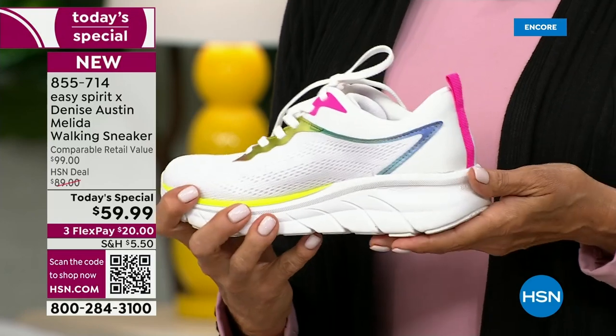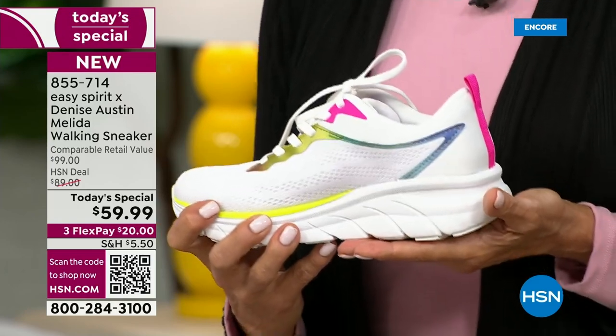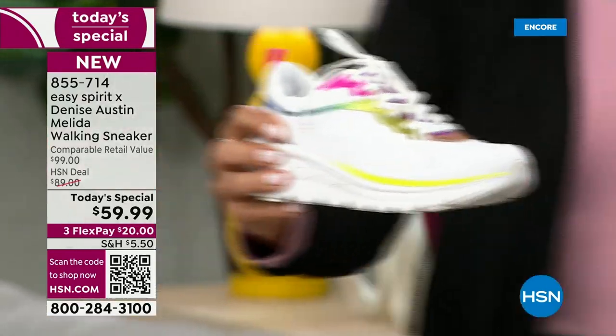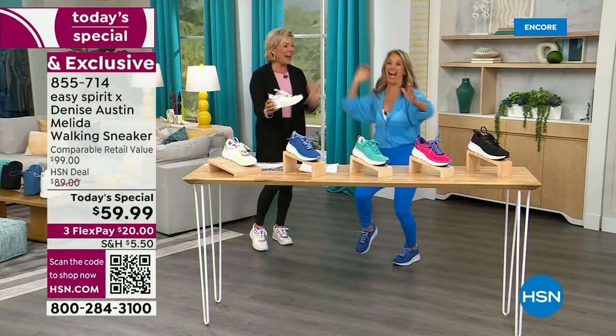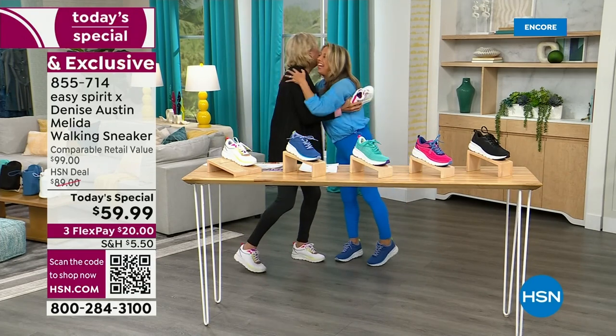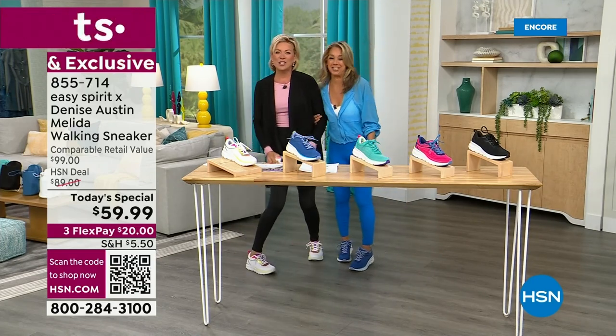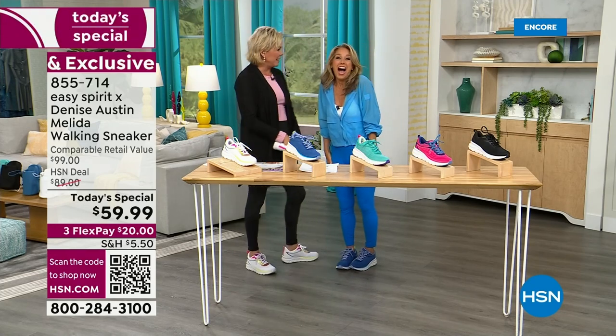Denise partners with some of the best people in the industry — namely Easy Spirit by Denise Austin with the Melida. This is what we're calling this incredible walking sneaker. And look who's coming — not walking, running in! Kelly, so good to see you. Denise Austin, everybody!